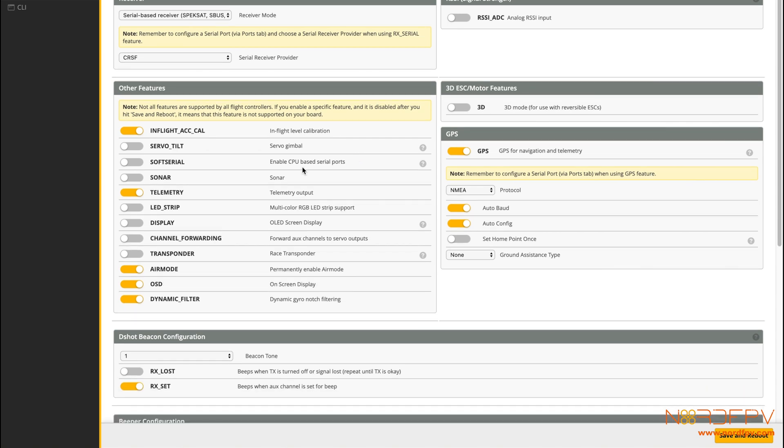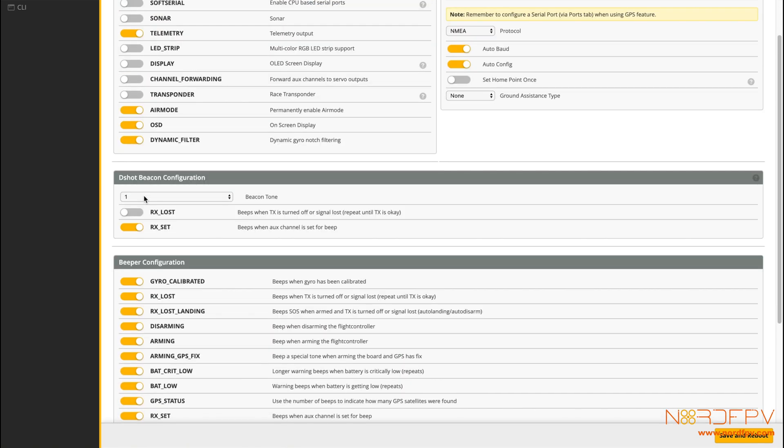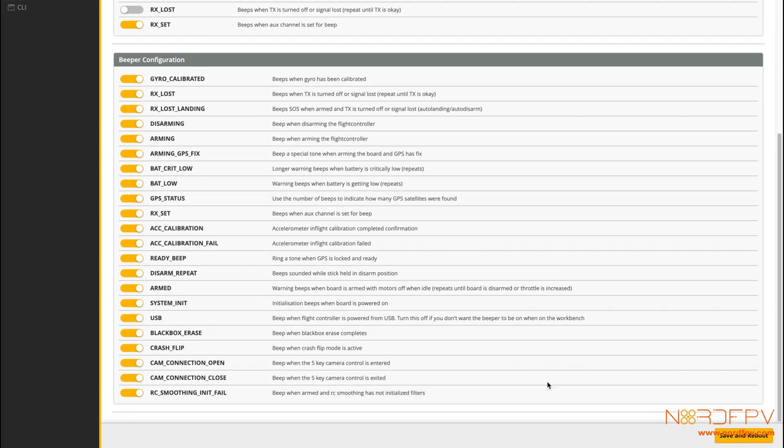That's done. Just to make sure, the telemetry is on so I can use it with the Crossfire, and nothing else needs to be changed.